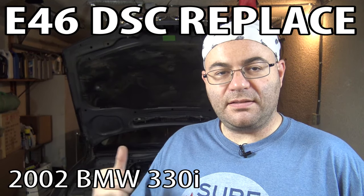Hey guys, I'm the 50s kid. This is my E46 BMW and it's got a little problem with the DSC system. That stands for Dynamic Stability Control — basically the system that will activate the ABS on one particular wheel when it senses you're losing traction. If you're going too fast around a corner and your wheel starts to slip, it'll apply the brake on just that one wheel to regain traction.